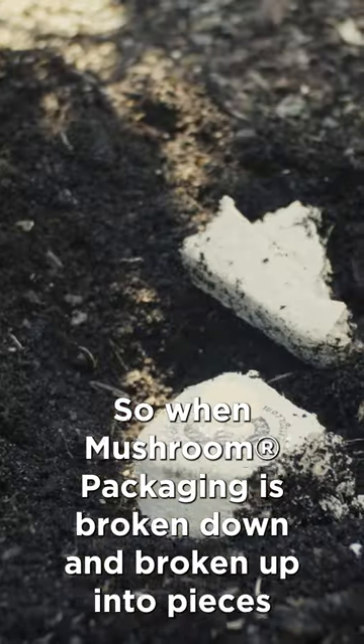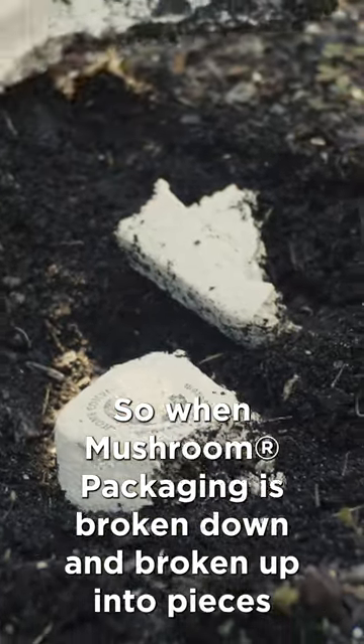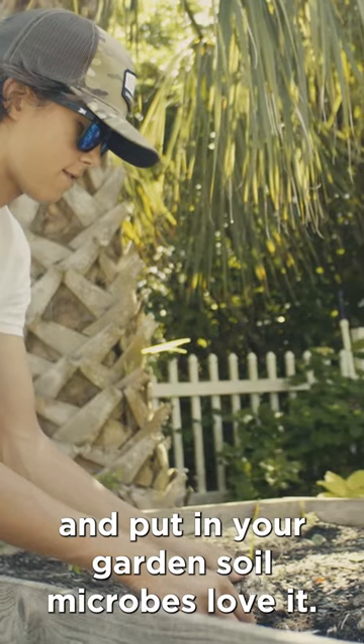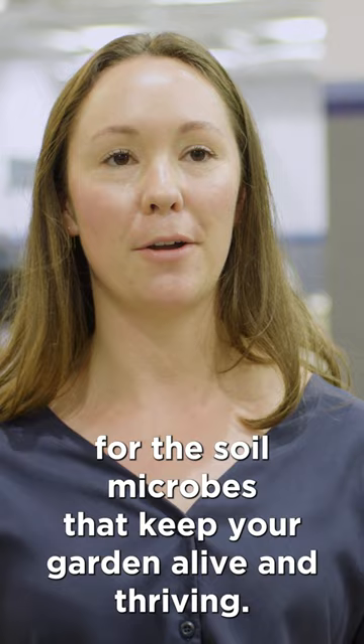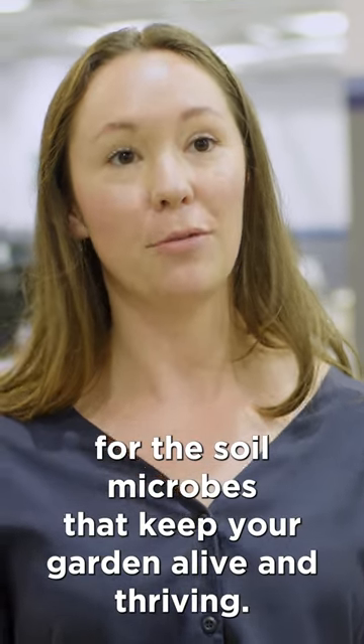When mushroom packaging is broken down and broken up into pieces and put in your garden, soil microbes love it. It becomes a nourishment and a better home for the soil microbes that keep your garden alive and thriving.